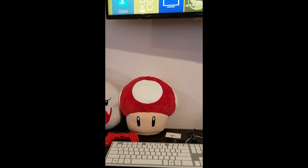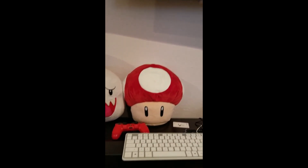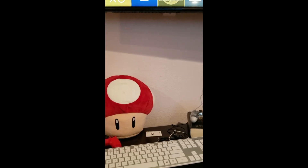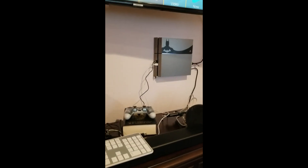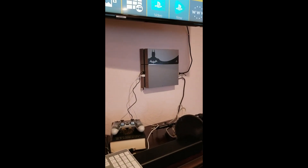Hello everyone, welcome to my channel. My name is Violet and today I wanted to do a somewhat quick video on deleting your controllers from your PS4. My issue is that my PS4 is not picking up my red controller nor my clear and white controller. It completely forgot them and I wasn't able to turn on my PS4 using them.